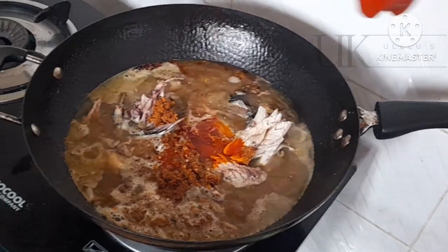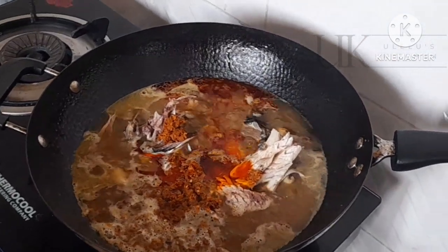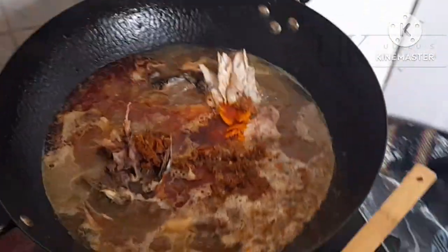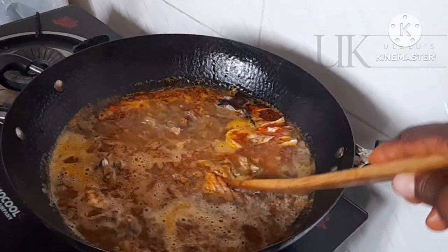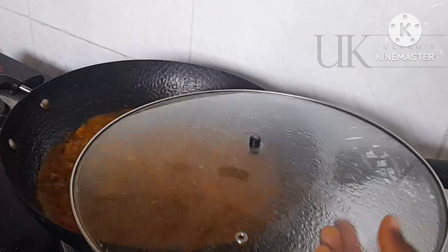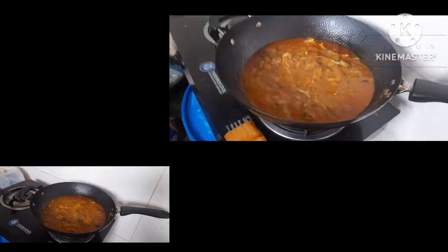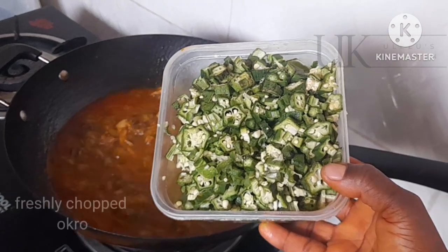To that I'll add my palm oil. The reason I add my palm oil at this time is to allow it to cook so that the color blends properly with the soup stock — that is the meat stock. When you do this it will give your soup a nice look. Keep watching and see the nice look we are going to get.